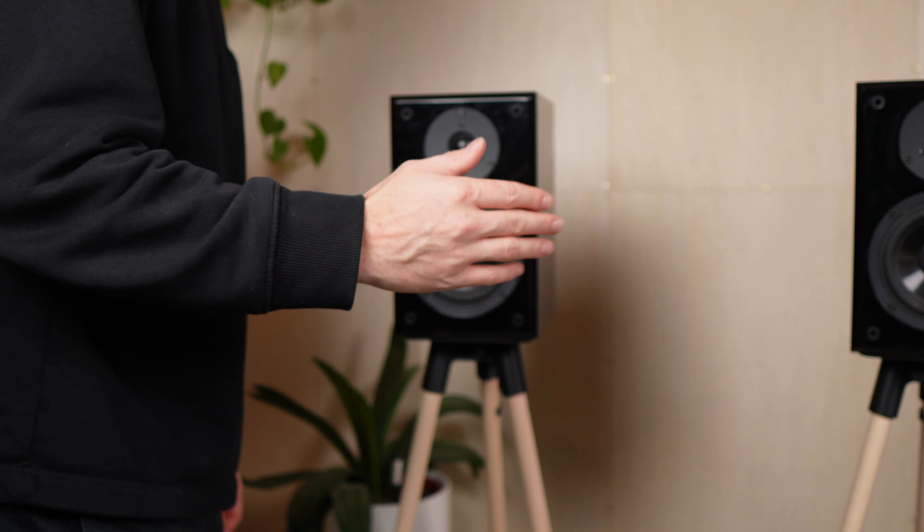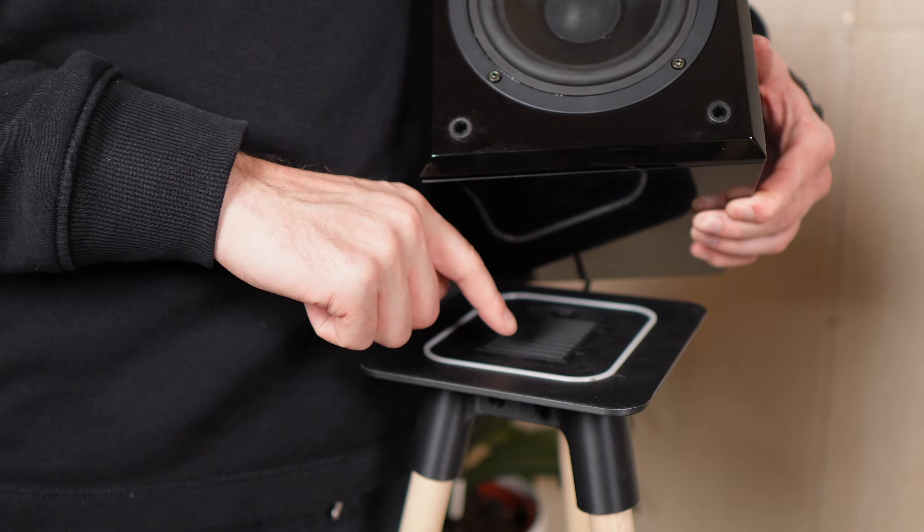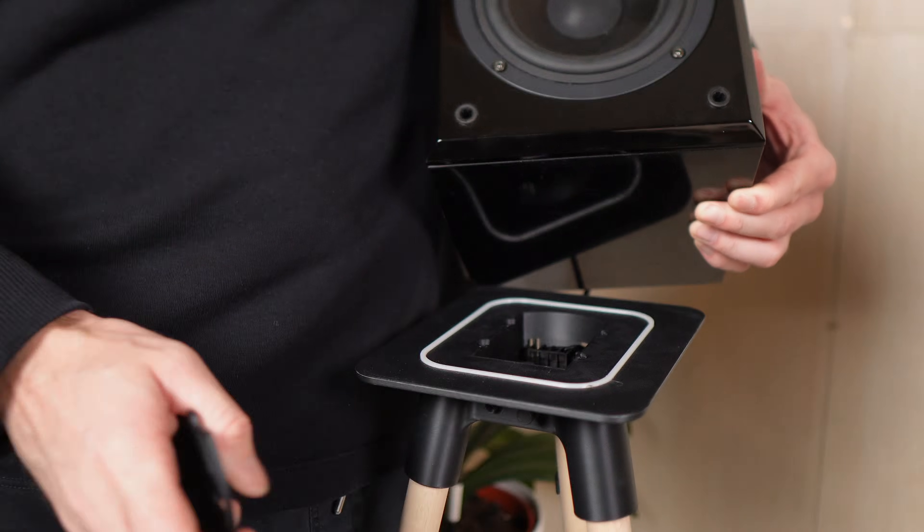I built a set of tripod speaker stands, but I hid the entire amplifier inside. And in this video I'll show you exactly how I made them.